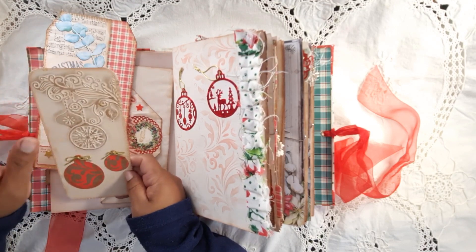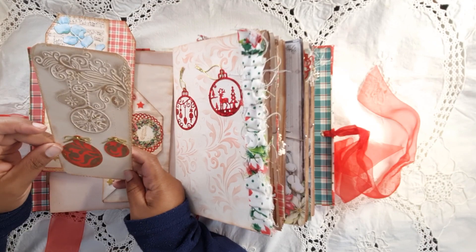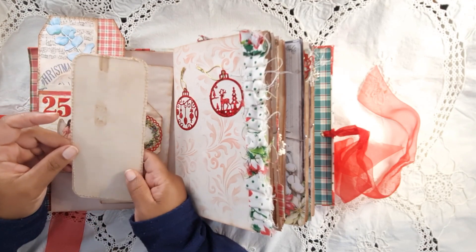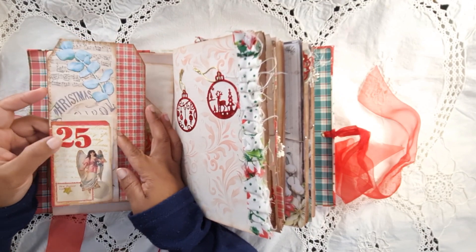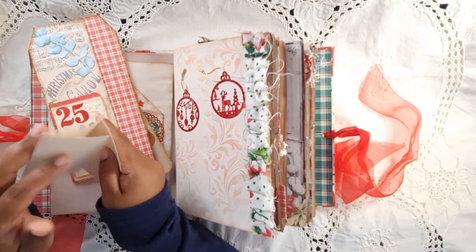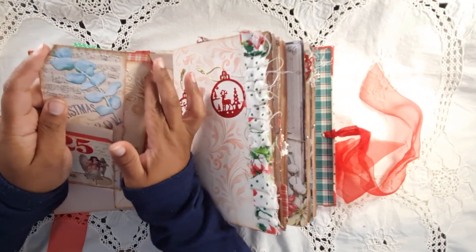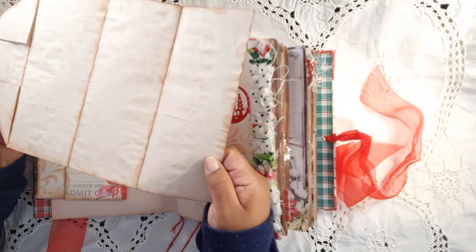Inside this big journaling card I've got some embossing with gold paste, and also dry embossing and wet embossing. There's a card with 25 written on it — a little spot for you to put something or write. That card flips in there, then this card goes in there too — oh, do I really want to sell this? It's so pretty!